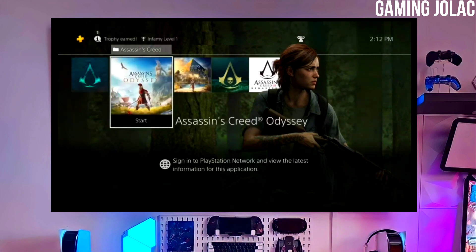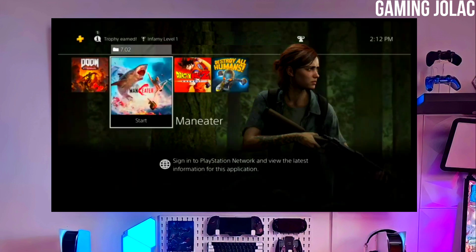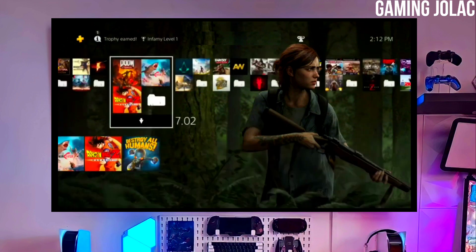You have to download Golden also because Golden is important for jailbreaking your PS4. After downloading both the jailbreak and Golden files, you just have to simply plug your pen drive into your PS4.